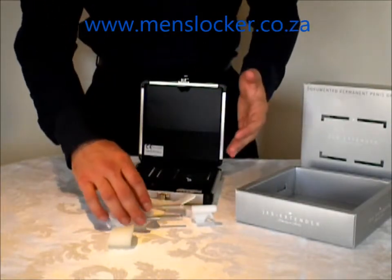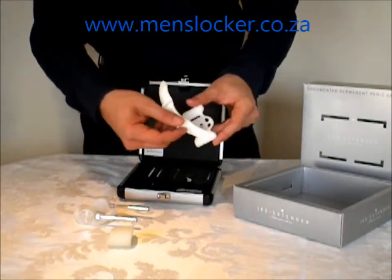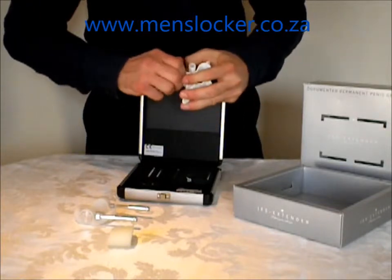I'll just quickly show you how this all fits together. Basically the silicon strap then slips into these little slots here, and you'll just pull it to the correct thickness, and then again on the other side — pull that in there.